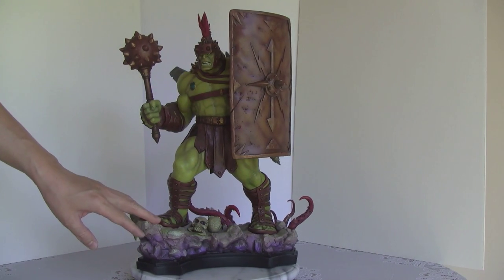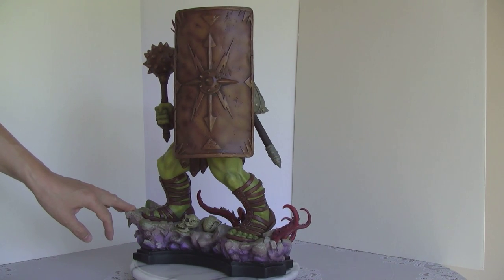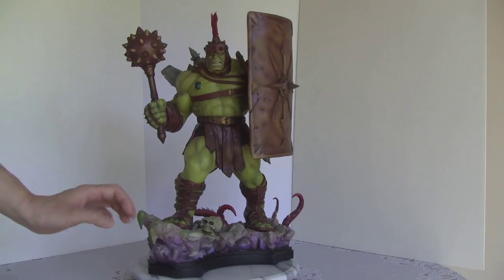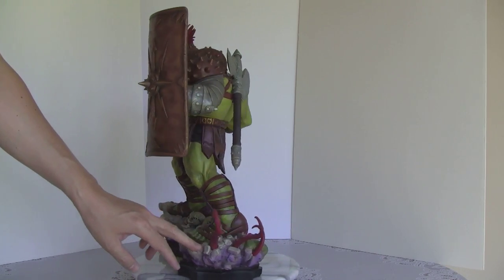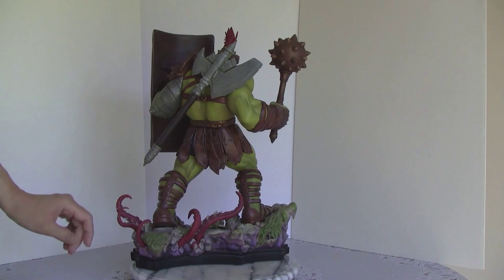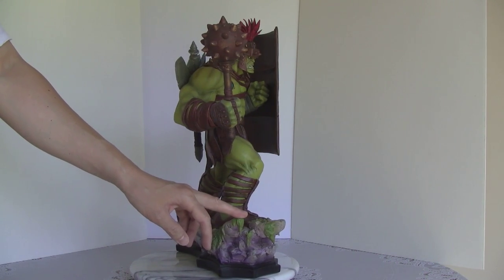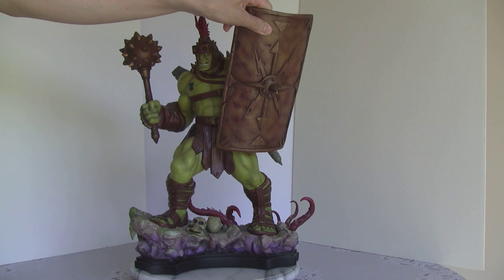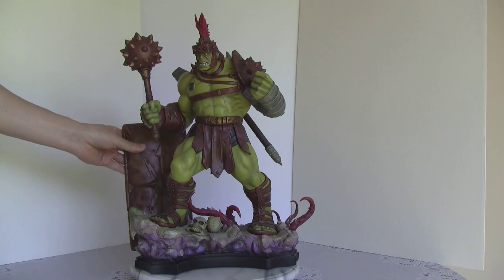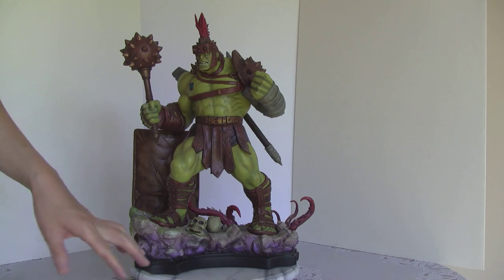Displaying it with the shield up, depending on the angle, you can't see the Hulk. So you want to display it like this, or you can just take the shield off — and that's my display preference. As you can see, it's really nice. I love the Planet Hulk story. It's not the most original, but it's really nice. You can do that, or you can just take this off and put it back here, for example. That's how I would want to display it — you get the shield and then you get everything else.